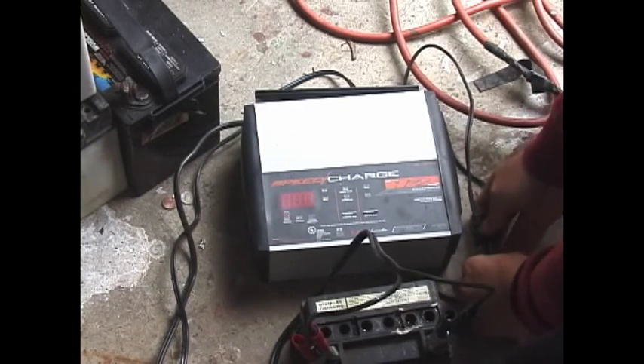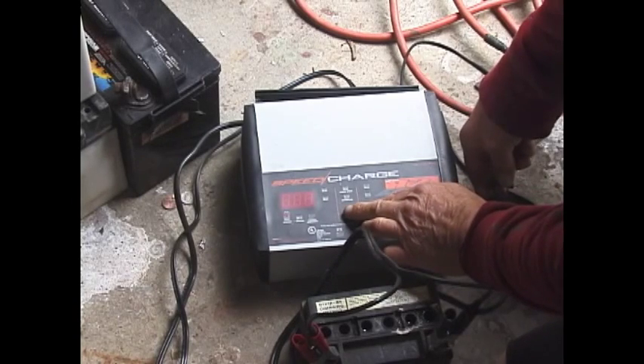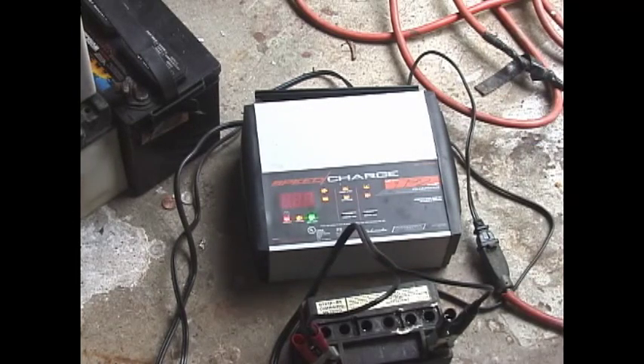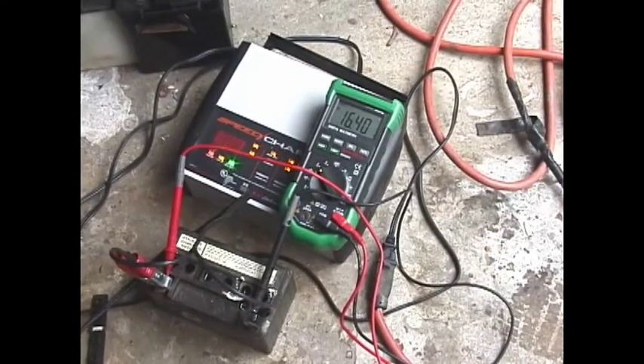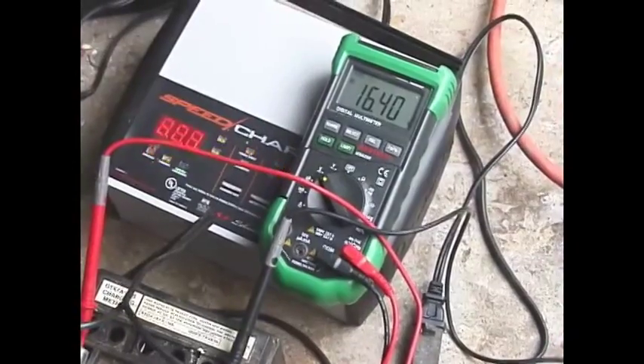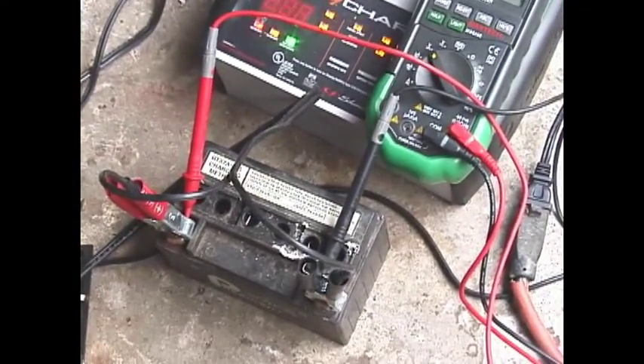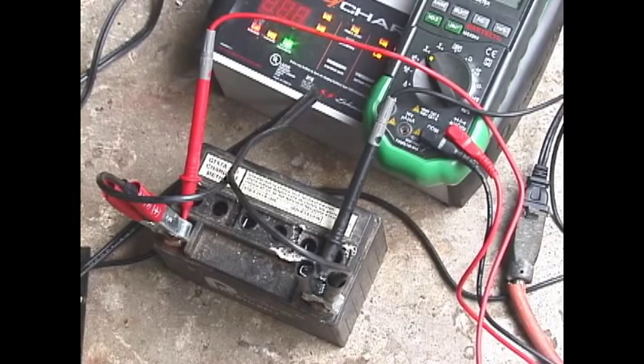It's off. Now if I press the two buttons and plug it in at the same time, and when it goes into that mode, the fan comes on and it starts charging at a high rate. So you can see when you bypass it, it's at 16.4 volts.